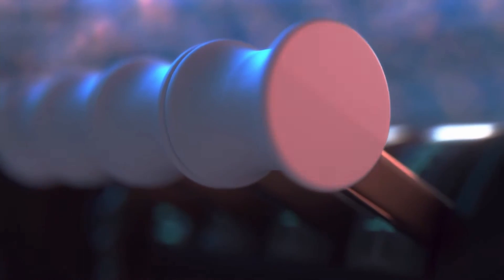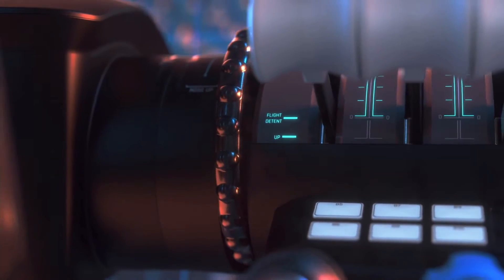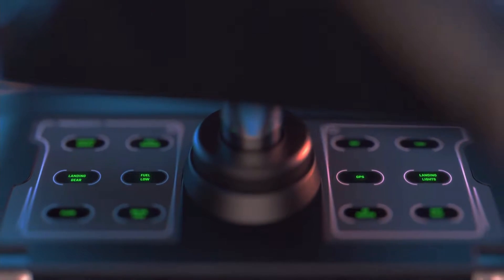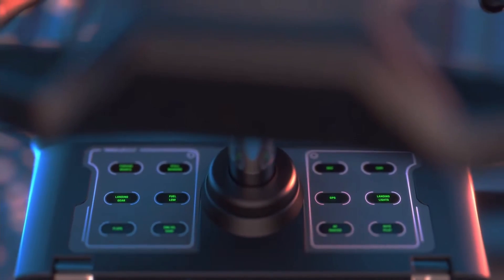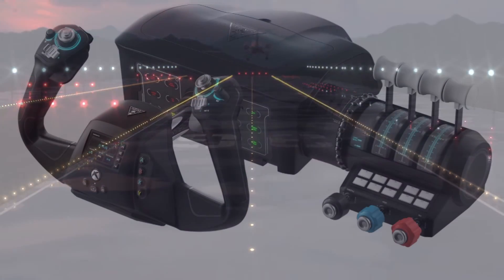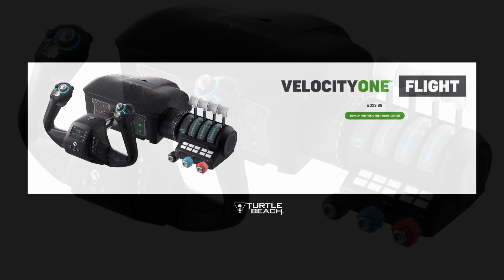Kept well under wraps and surprising the market recently is this new development from Turtle Beach — it's the Velocity 1 flight control system. It features both commercial and GA throttle control, integrated trim, yoke, and a built-in annunciator panel as well. There's quite a bit of excitement in the market at the moment about this upcoming product. A release date is not known, but we could be looking at the last quarter of 2021.